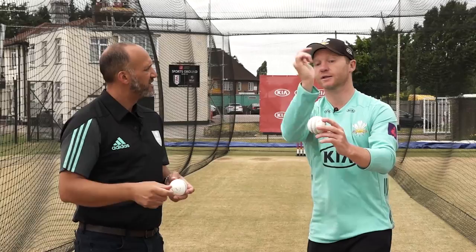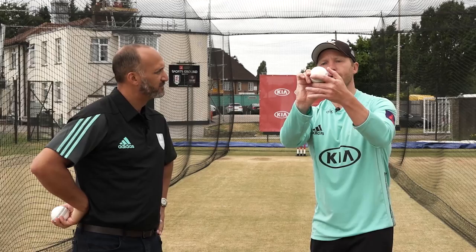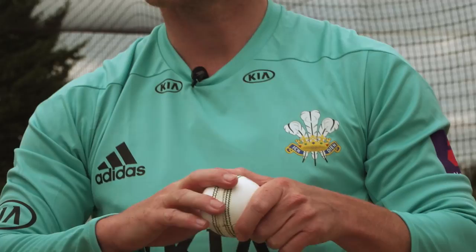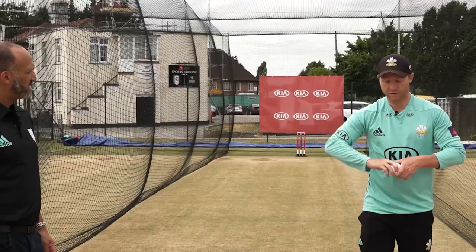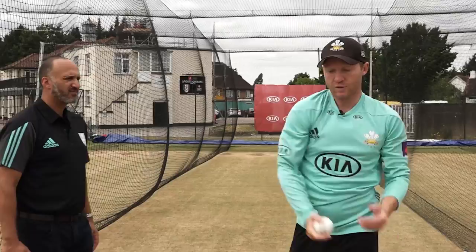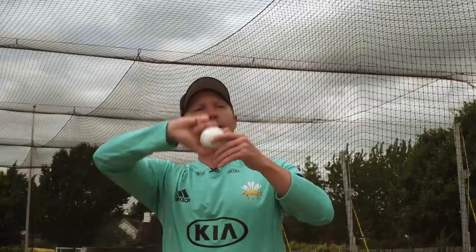What about variations? How do you go about beating a right-handed batsman on the outside of the bat? Two ways: you could go square seam and try to hit the shiny side to make it skid on, and maybe just open your shoulders up a fraction to sling it a little bit. So rather than the overspin action — pointing the seam up and following through that way — for the outside edge you hold it with a square seam but your shoulders rotate this way as you release the ball, to push it onto the outside edge.